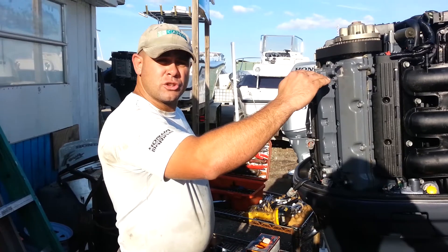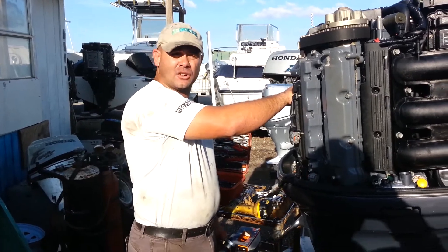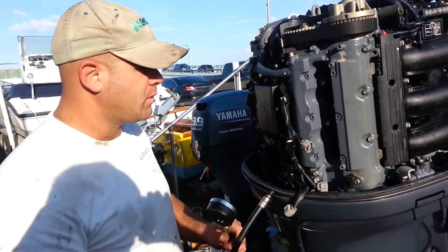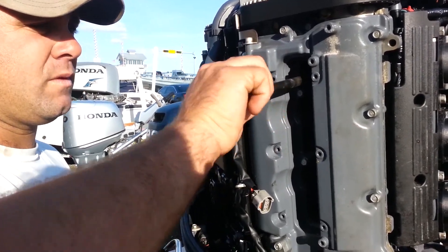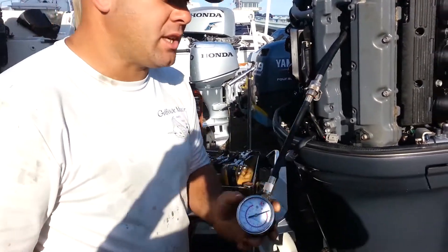The cylinders are numbered one through six. On the right-hand side, because it's the highest cylinder, that's cylinder number one. You alternate to the left: cylinder number two, three, four, five, and six. That's how the cylinders are oriented. We're going to install our compression tester — screw it all the way in, just hand tight — and then connect our compression gauge.